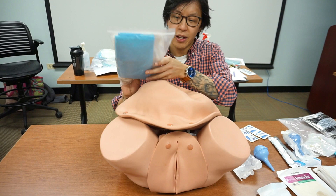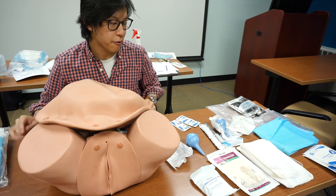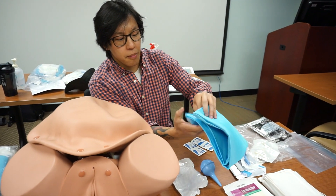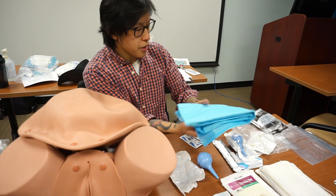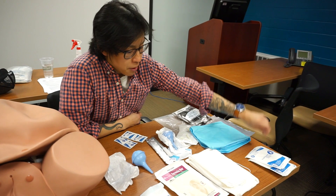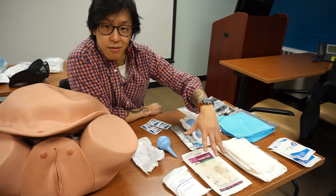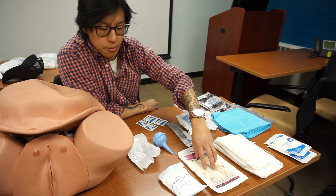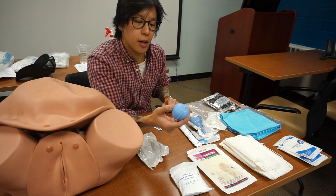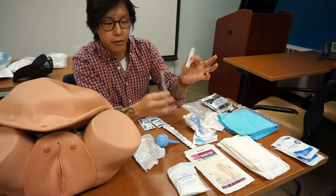Every ambulance is going to have a pouch or a case as an OB kit, and on this side of the table we have the stuff within that OB kit laid out. We'll have chucks to place under the patient to absorb fluid. We have surgical sponges, more absorbent pads, and sterile gloves. We understand that pre-hospitally we are in the field — this is not typically a sterile procedure — but we want to be as clean as possible. We'll have an OB pad for postpartum hemorrhage, and a bulb syringe which you push in with your thumb to utilize the suction power.